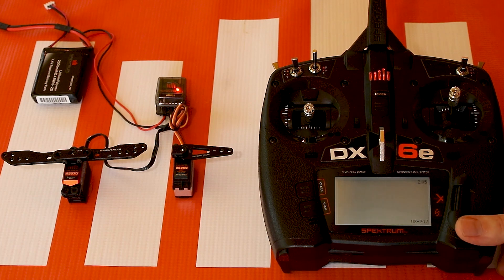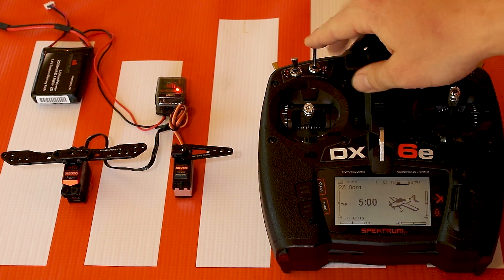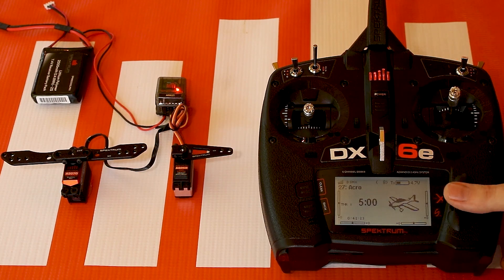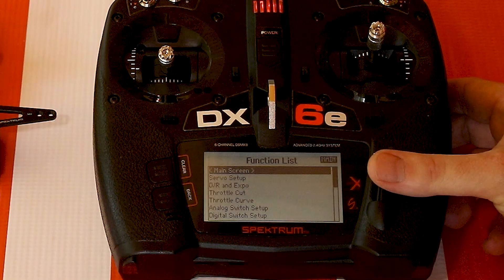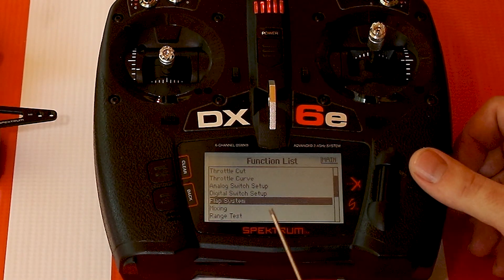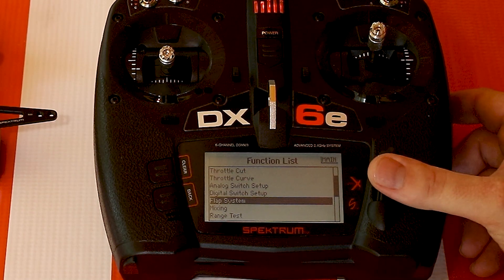Go back to the main screen. One thing you'll notice at this point is that the D switch, which is normally assigned to AUX1 out of the box, no longer moves the flap servo — but the elevator is still working. When we go over to the monitor, it will say FLP at the bottom for flap. Now we can see the flap system menu. If you hadn't turned on one aileron, one flap, or a flap wing type, that menu wouldn't even appear.